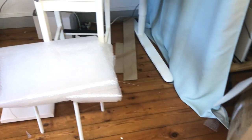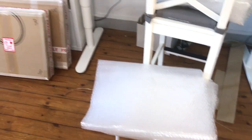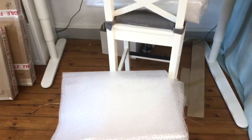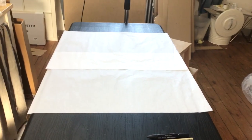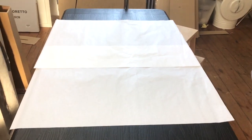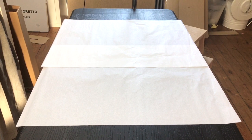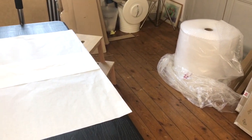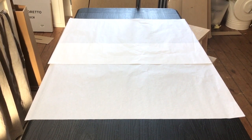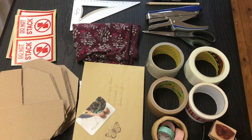I have some bubble wrap that I've already pre-cut because cutting it from the big roll is a messy business. Over here is some tissue paper — this is the first layer that's going to be in contact with the surface of the painting. It is acid-free, which is important because you don't want cardboard, bubble wrap, or MDF panel in direct contact with the painting. This is a gentle, safe way to protect the surface.